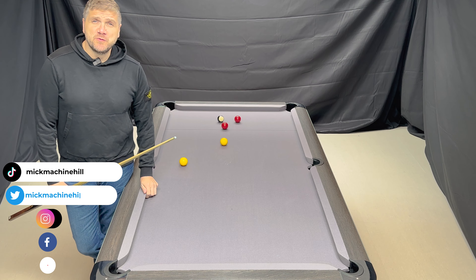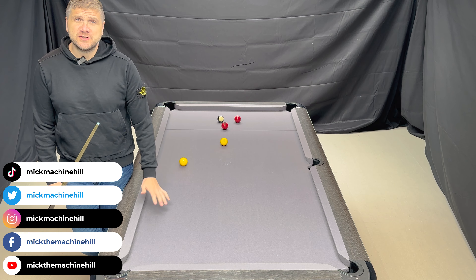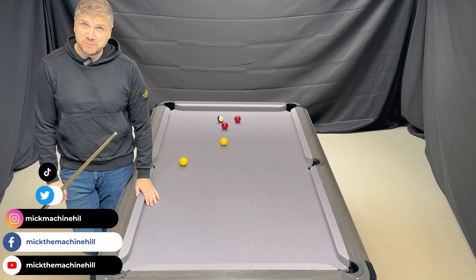So guys, we've done some work on backspin, we've done some work on sidespin — what about topspin?